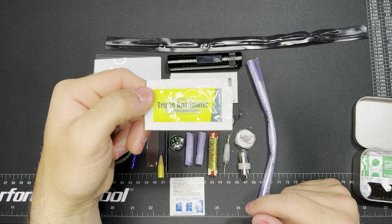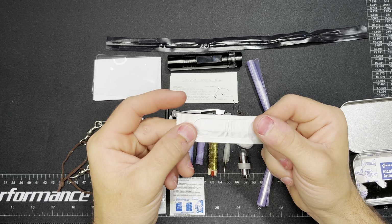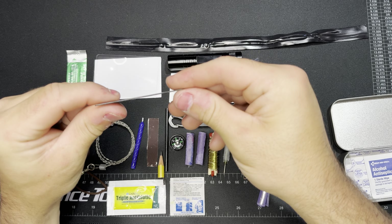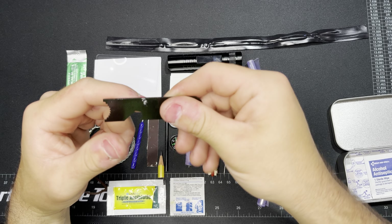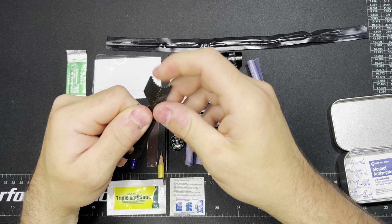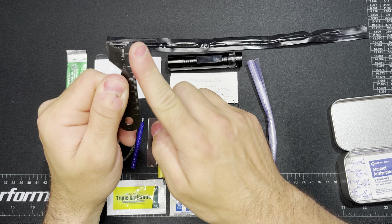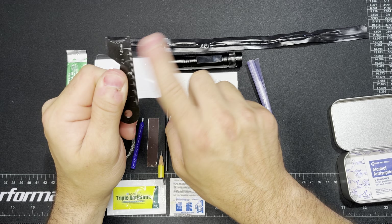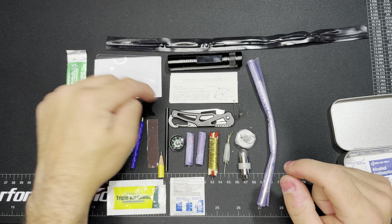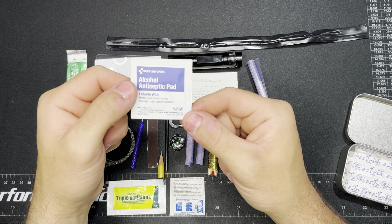Here we have some triple antibiotic ointment. The next thing is a surgical blade — basically just a scalpel blade that gives you a secondary cutting option. Here is the striker for the ferrocerium rod. As somebody was telling me in the comments, this edge is actually rounded over — this one's smooth — but this edge is bent back, so there's a sharper edge to throw sparks when you strike with the bottom. I never knew that before. That would be the reason why that part isn't used for striking the ferrocerium rod.